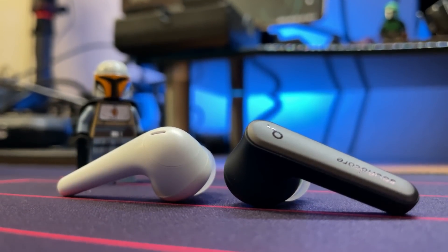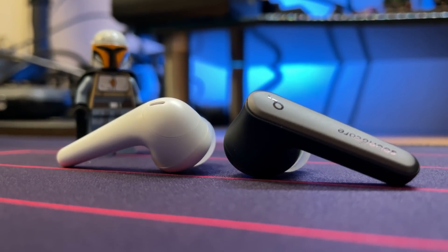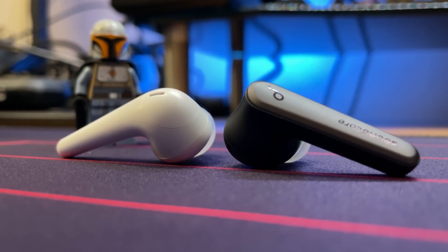If you're interested in checking out either of these earbuds, check out the links in the description box down below. And if you have any questions or concerns about the way that I review or receive any of these products, I'm also going to leave the full disclosure right down there as well.